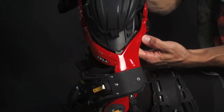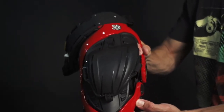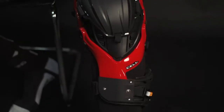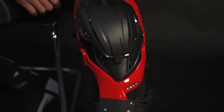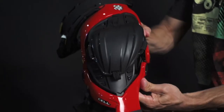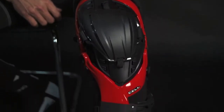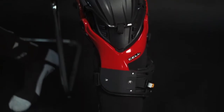Another adjustment feature happens automatically with each of our Cell knee protection systems. The hinge is designed to allow the lower frame to auto-align with the tibia. This is crucial to being able to capture the shin bone and help reduce rotational forces. Nobody's legs line up the same, and our hinge allows our frame to line up perfectly on everybody.